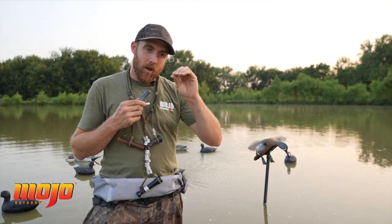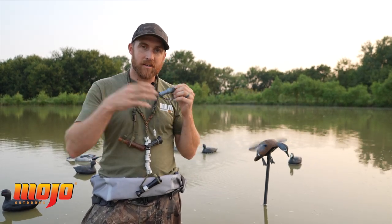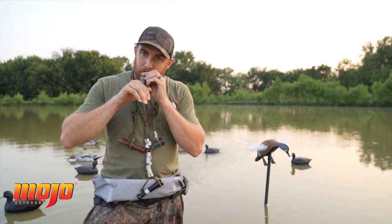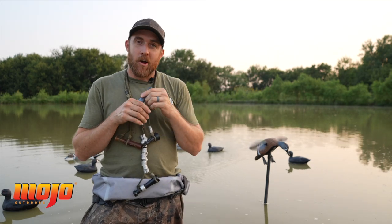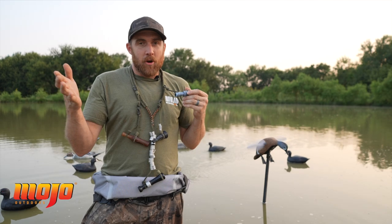It starts off with a longer note, followed by three or four little short notes. I'm not the best caller in the world, but I'll call a duck every now and then. Here we go. [demonstration] Easy as that. But if you see teal coming, all you got to do is go [call], and you'll call them in.